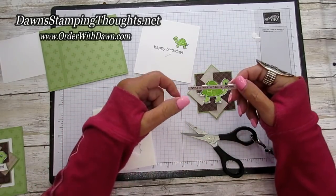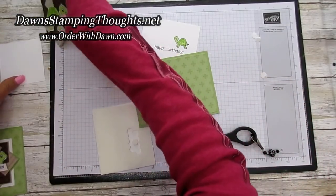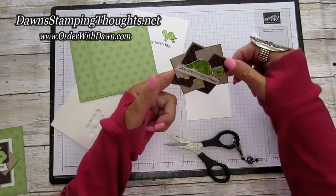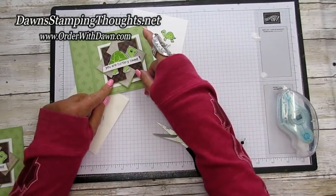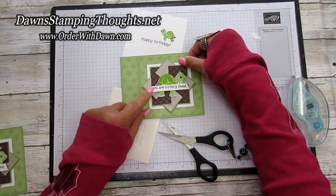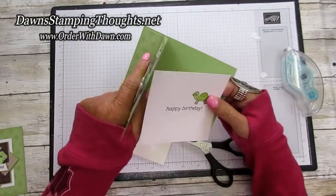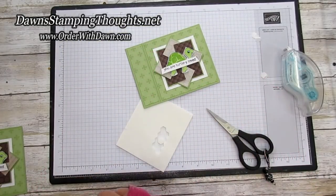Then we're going to take our greeting 'You Are Turtley Loved' and put this right onto the front, but first onto that basic white three by three piece. We're going to set that right on top and grab our Stamp and Seal again. This makes the little embellishment pop up from the Pear Pizzazz — all the green we're using — and gives a little bright contrast to the front of the card. Then the inside piece goes on the inside.